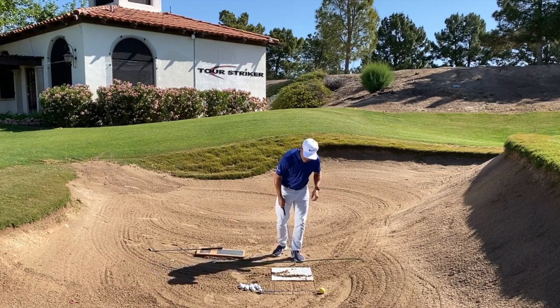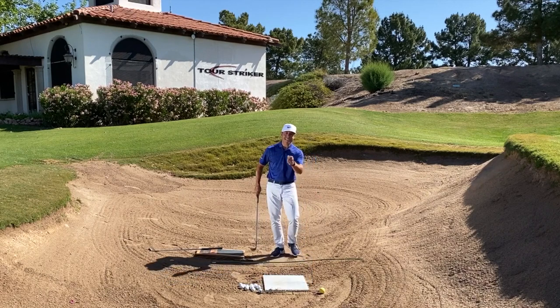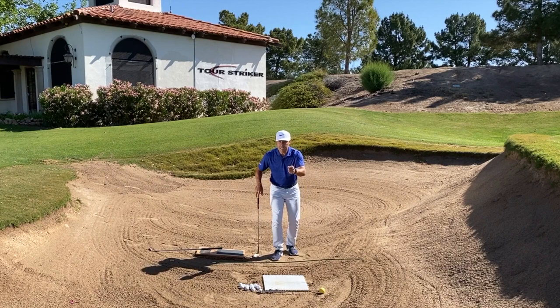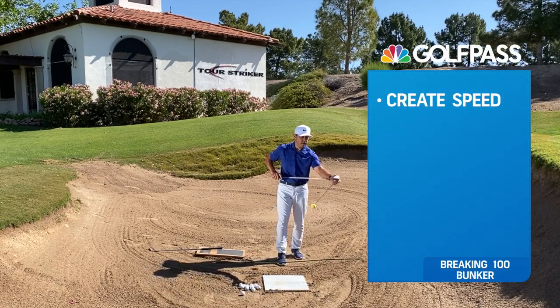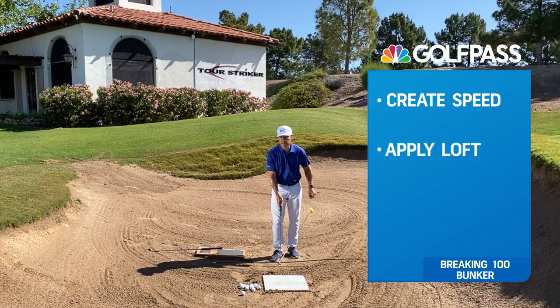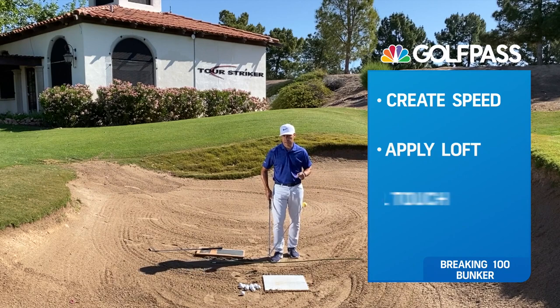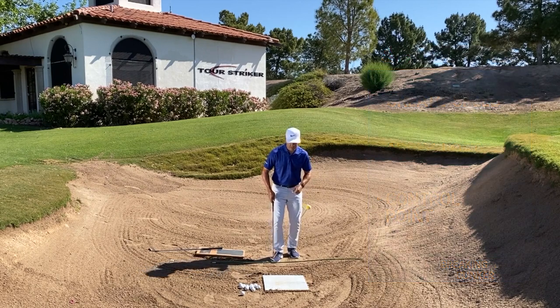There are a couple of things I talk about in my golf school that are really, really critical — things you need to be decent in bunkers. You need a bit of speed. You certainly need to learn how to apply loft. And then you need touch point control. Let's go through those three things in this Level Up segment to help you.